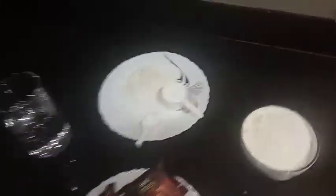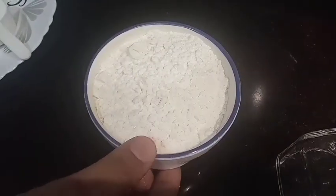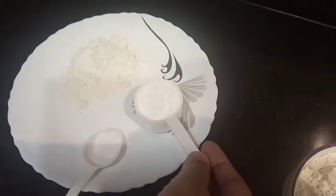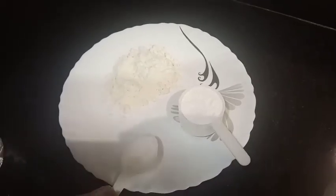What do we need to make this? Let me tell you. Let me add 1 cup of flour, sugar powder, and baking soda.